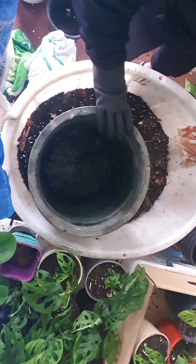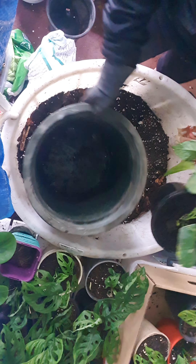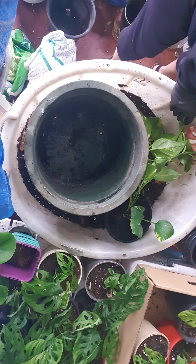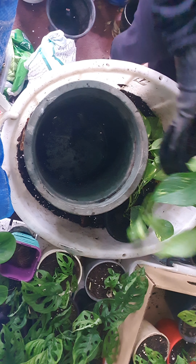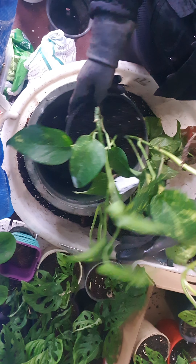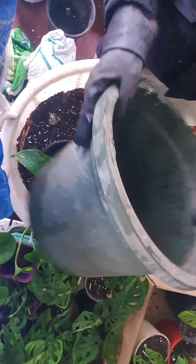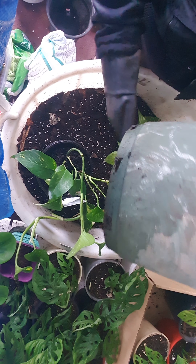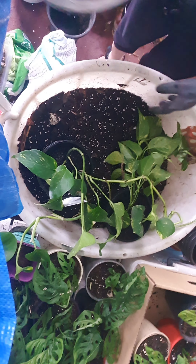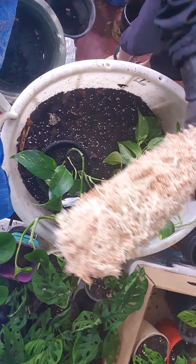Hi everybody! I was just repotting my Epipremnum philodendron, and now I'm going to do my golden pothos, as you can see. This is two plants, so I'm going to use this bigger green pot. It's a good size pot, and I have just made a sphagnum moss climber the other night.